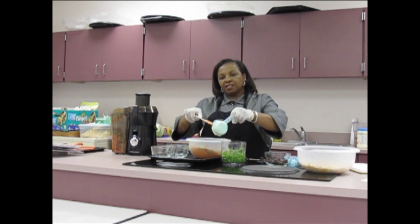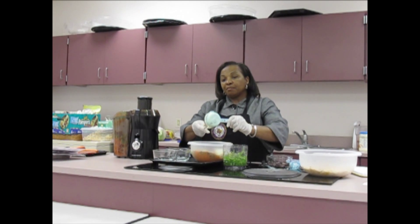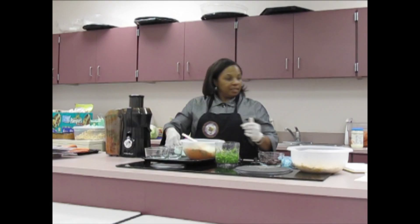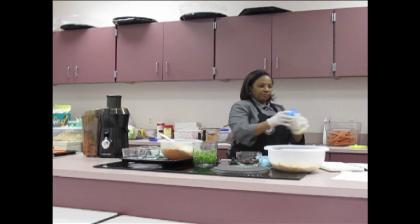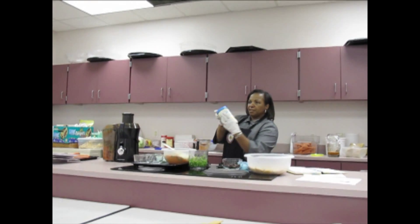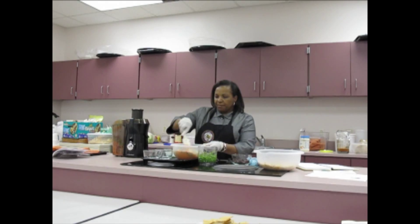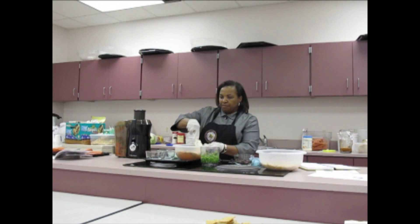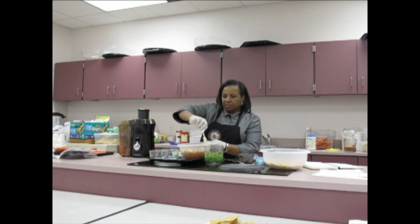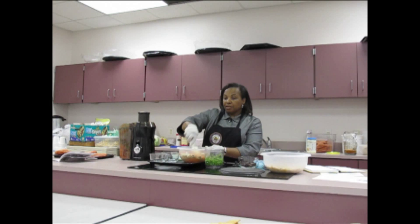And the next thing is almonds. I'm going to add those in here — a quarter cup of almonds. And the last ingredient, of course, is our mayonnaise. You want to be careful when you're making salads not to take away the nutritive value by adding fattening mayonnaise — you want to make sure you use light. It comes in different brands, but make sure it's light instead of regular mayonnaise, especially if you're cooking for diabetics.